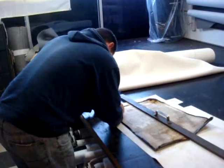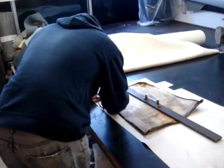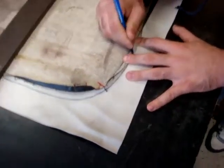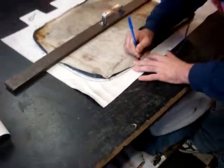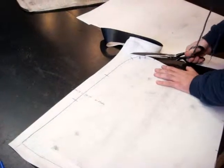Jake's taking the seat apart and marking the sections on the new material. You've got to mark it accurately. Now he's cutting out the exact pattern.